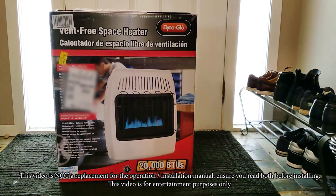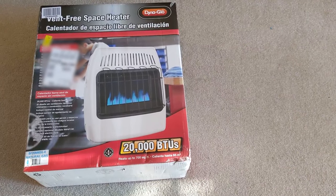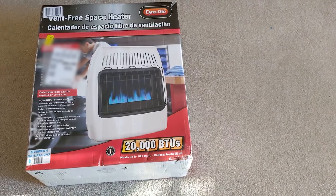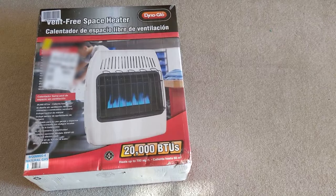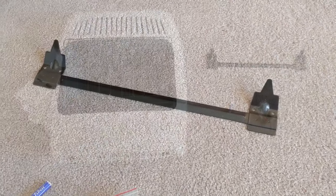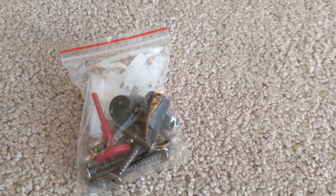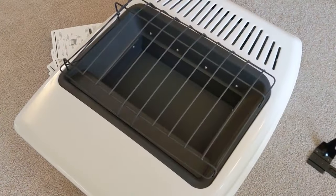I got this vent-free space heater, a natural gas-fueled 20,000 BTUs off of Amazon, so let's go ahead and see what it takes to install it. This is what's inside of it: the bracket, a battery, a bag of hardware, and of course the unit itself.